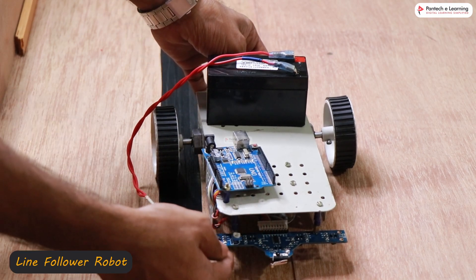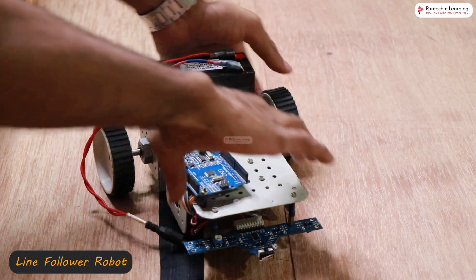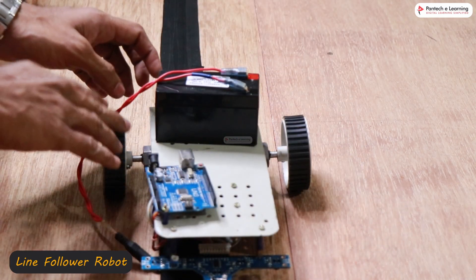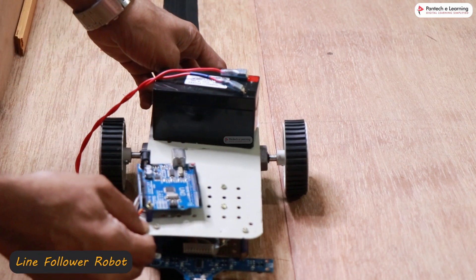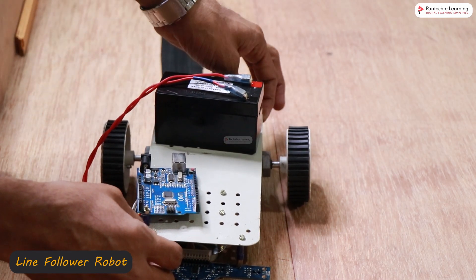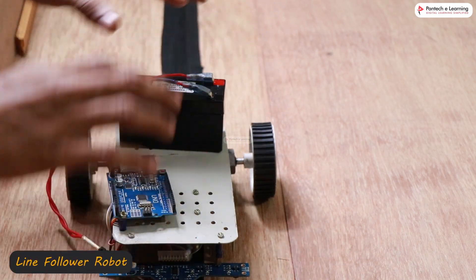For example, if the last (extreme) sensor is detected, that means the robot is totally out of line, so it should rotate to the right and align with the line. That means one wheel should move faster and the other should be stationary or moving slowly. If it's the second sensor detected, it doesn't have to turn as much — one motor rotates fast and the other slow, so it turns a little bit. If the center sensor is detected, both wheels run at the same speed.